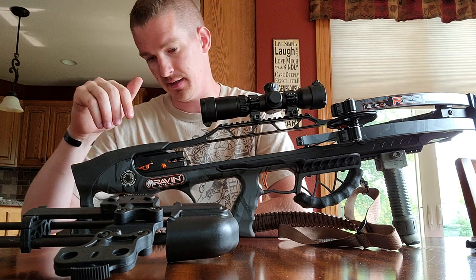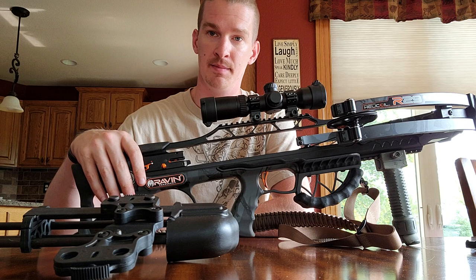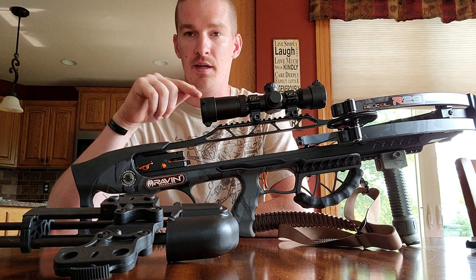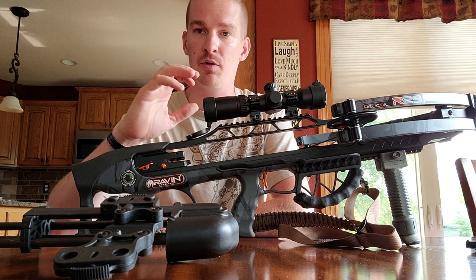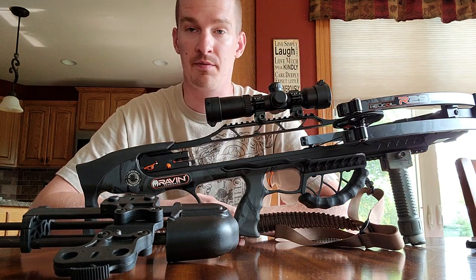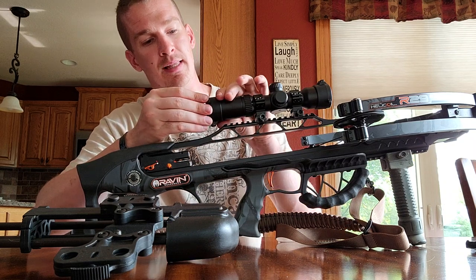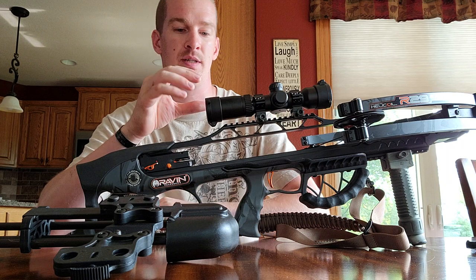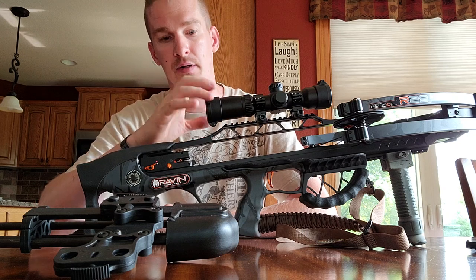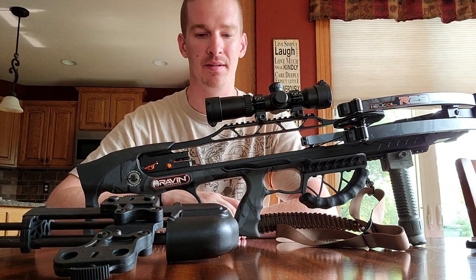There are some things I think Raven could still do better. The crank system is awesome, and the improvements they made to make it a completely silent crank system is an excellent choice and a great innovation. One problem I frequently have with the scope is that it has so much recoil when you pull the trigger that the cap will flip down every time. Generally when I'm shooting I want to leave the caps on — I only open them if I absolutely cannot see through the scope. I don't know if I should buy a different cap or find a smarter way to tighten it. I'm half tempted to use electrical tape, but I try not to do anything too redneck-engineered.